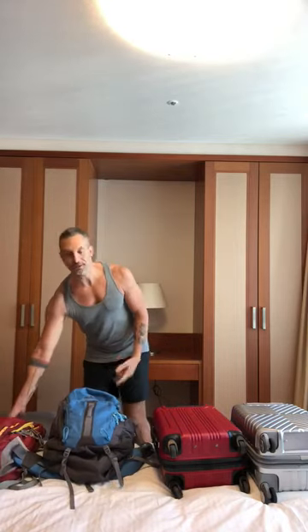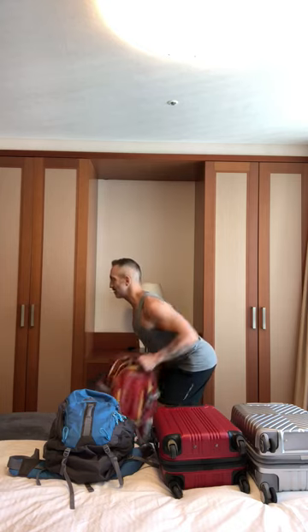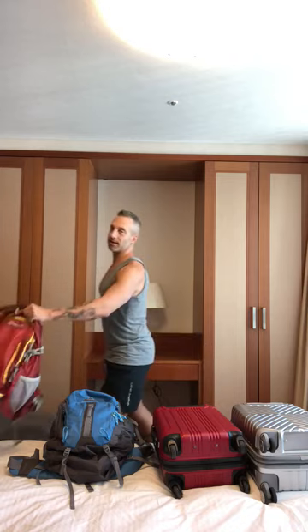For your back, hold on to one piece of that luggage. Get a nice bend in your back, nice flat back, and start pulling one side at a time. You got a back workout right there — working those lats. That's back.